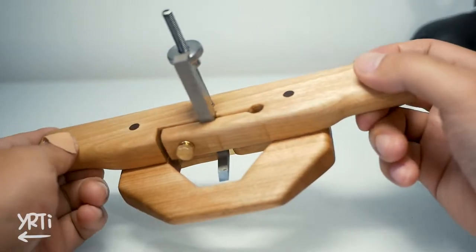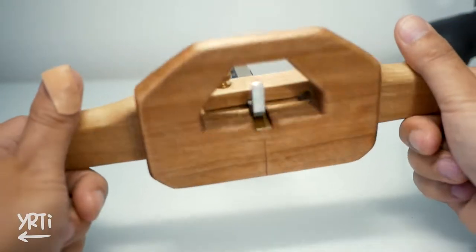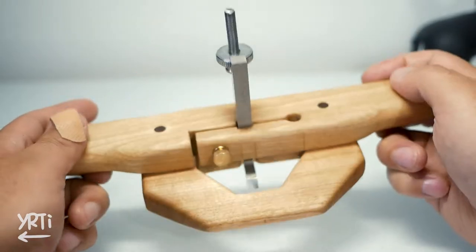Hi everyone. I made this router plane. I was going to buy one, but as many YouTube people have their original ones, I decided to make my own router plane.